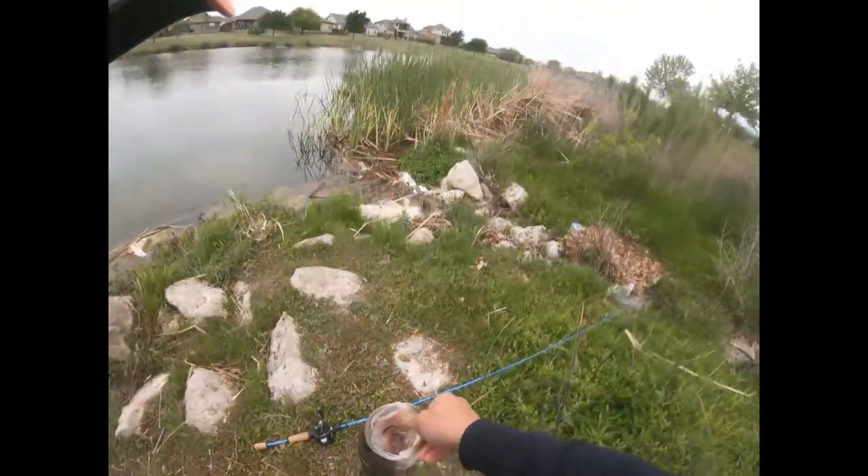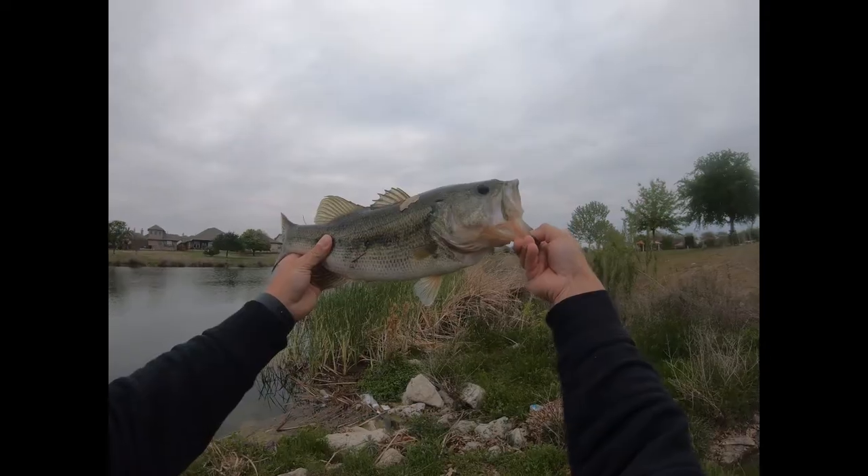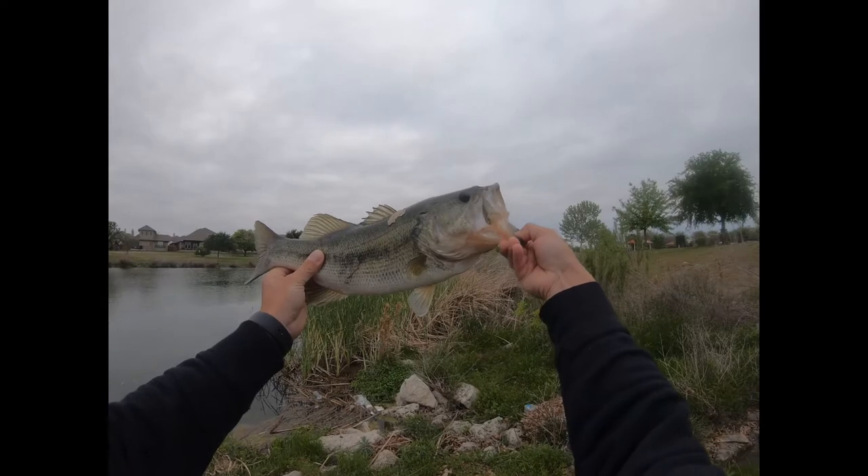I was like, I'm not gonna even record yet. There it is — on the whopper plopper.